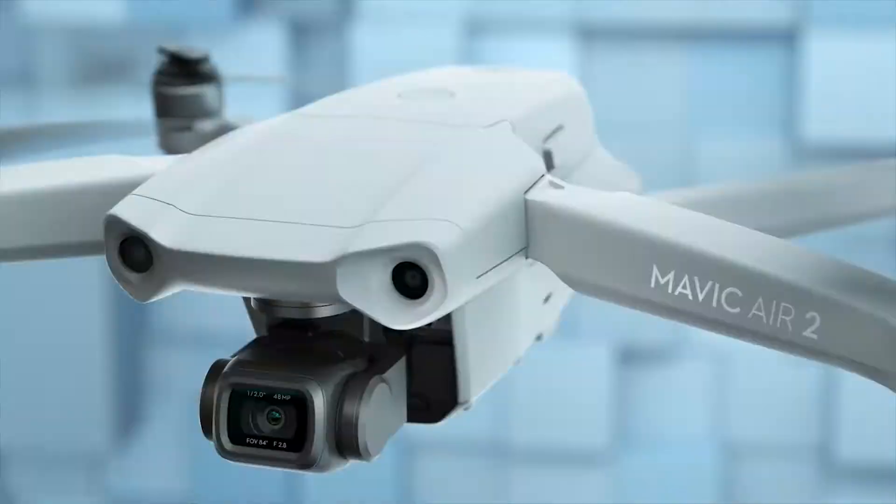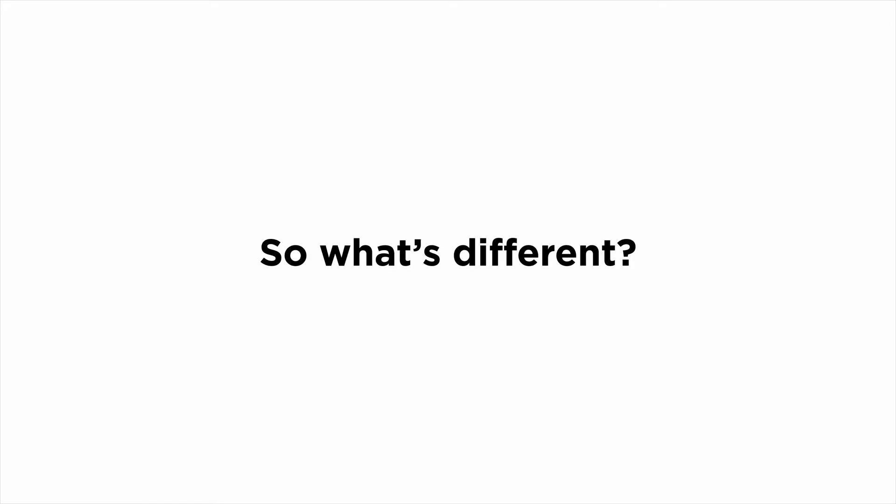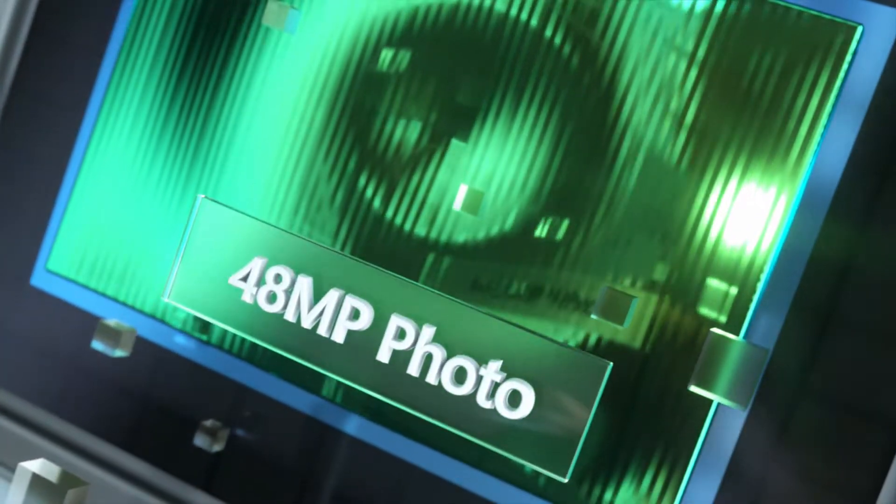This is Mavic Air 2. You may have some questions, like: what's different? Well, let's start with the larger sensor. There's a lot more pixels — 48 megapixels, to be exact.